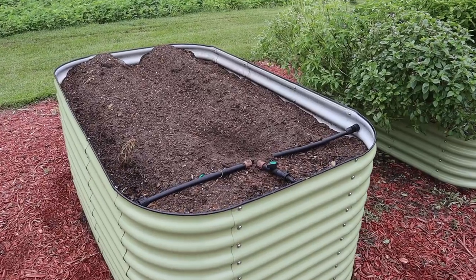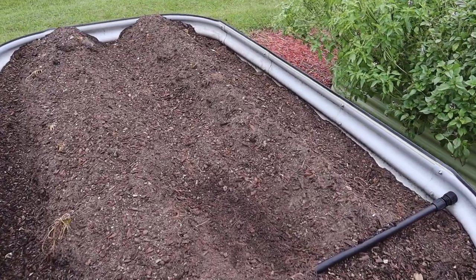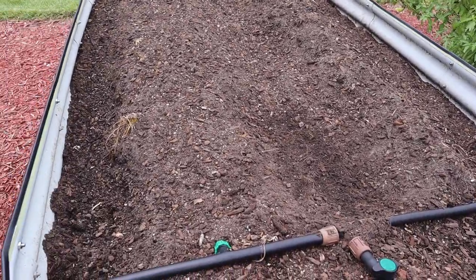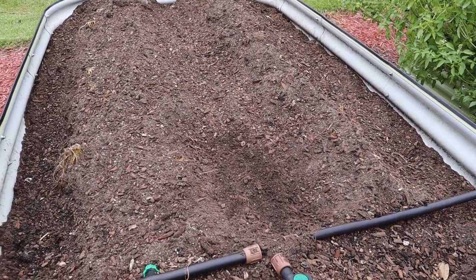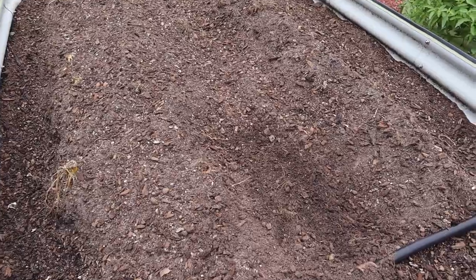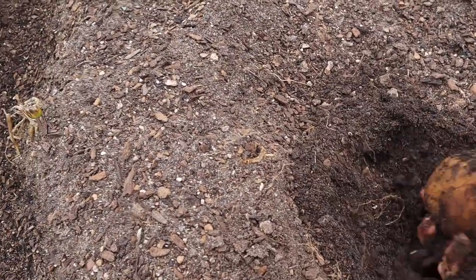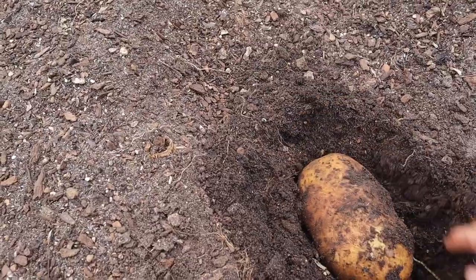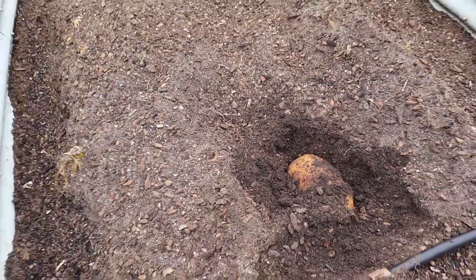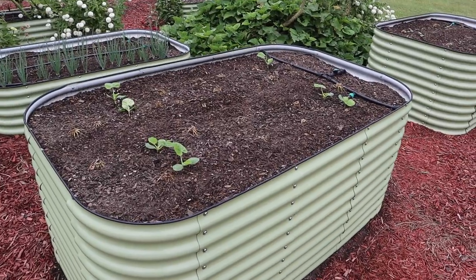In this back row bed, we've got some fall taters that we planted a few videos ago. I've been a little bit worried about these rotting with all the rain we got from Idalia and a couple extra showers a few days afterwards. I've scratched around in here a little bit to make sure they're not rotting, and we can see that one there still looks pretty good. Hopefully those will get some above-ground vegetation going pretty soon.